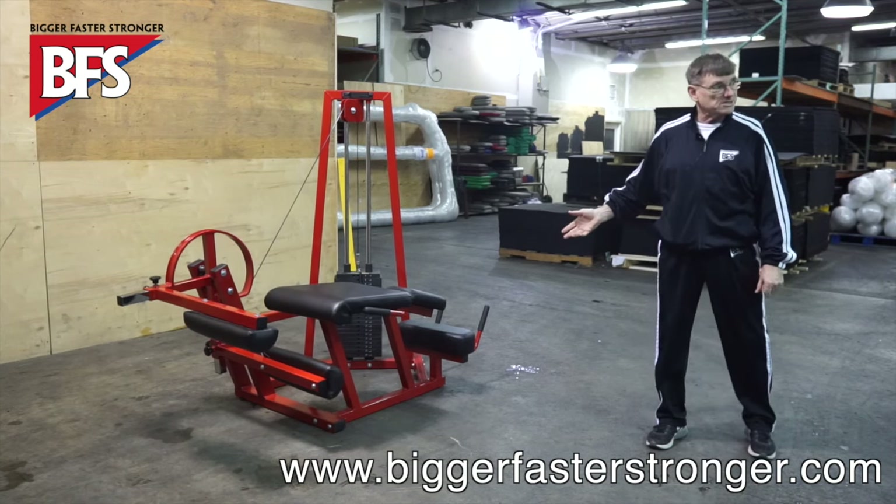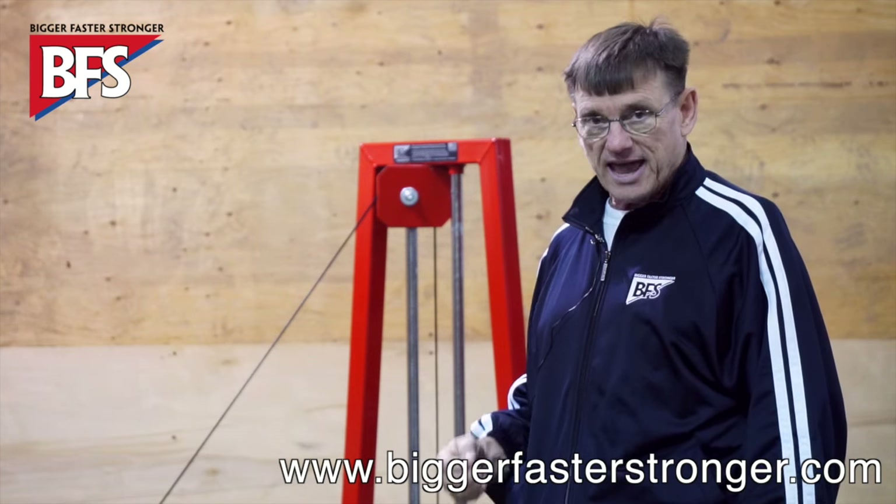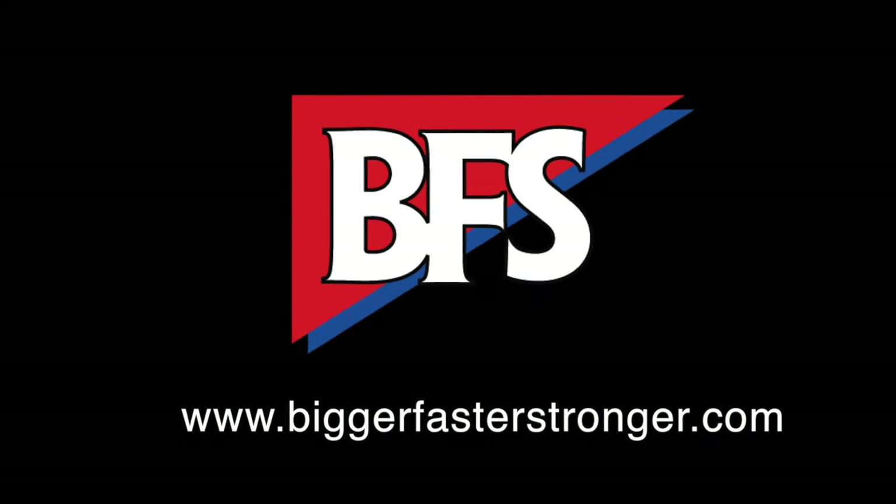Because of the dual purpose design, we can accommodate a large number of athletes in a short period of time. It is an excellent piece for an auxiliary package in your weight room. Thank you.